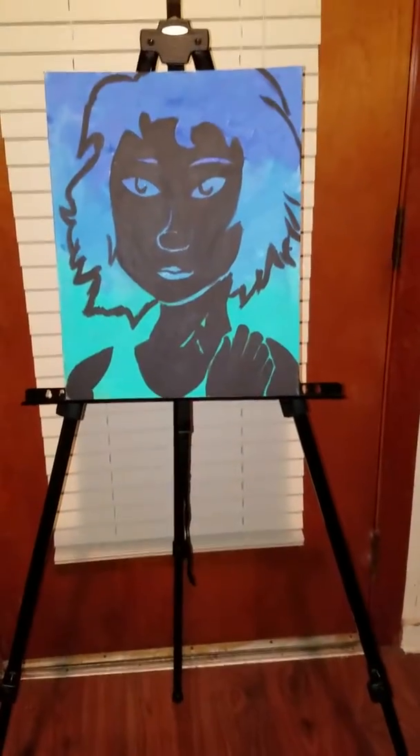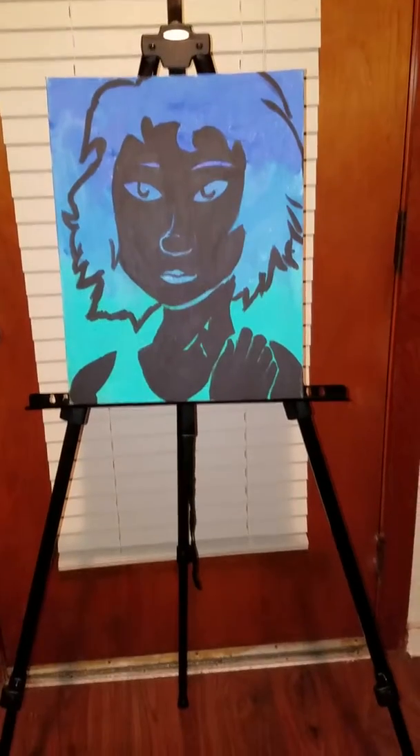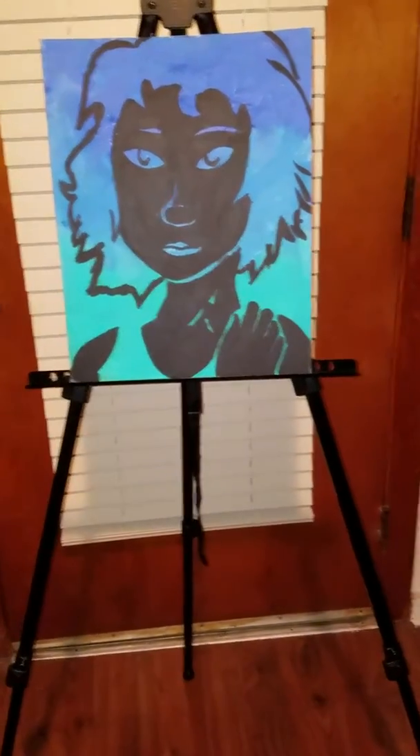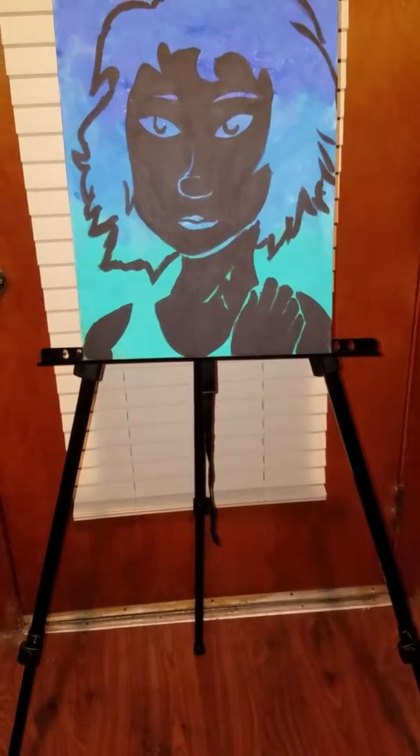Hello everyone, I wanted to do a small video on this easel. I want to point out that if you look at the legs, it is adjustable, so you can have it at the height where you can sit down or stand up.